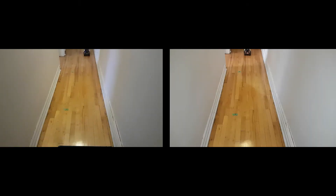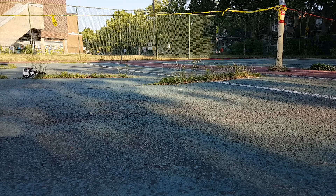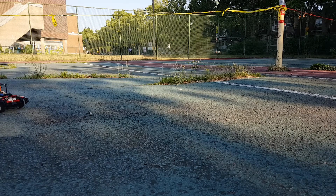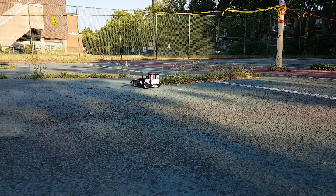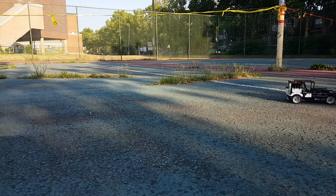At some point I reversed the locked differential to make it faster. For now, this is the fastest model car I've made, but I broke something and I don't know why or how to fix it, so it's probably time to dismantle it and make a new generation.